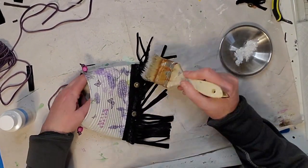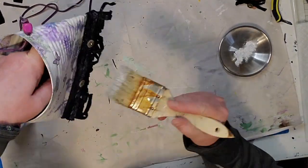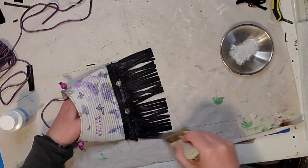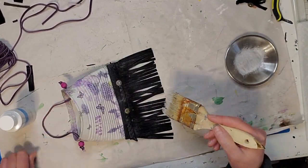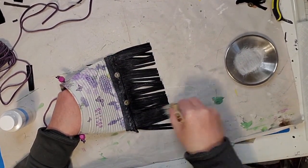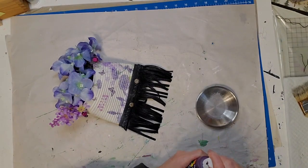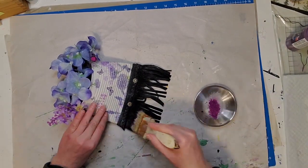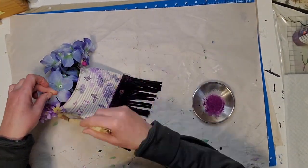I give the fringe a dry brush of white first, and then I also had some purple acrylic paint on hand so I gave it a dry brush of purple as well — putting some on the fringe and kind of all over it. Then I dry brushed some of the purple on the can as well along the top and along the ridges, which really tied the fringe in more with the napkin.